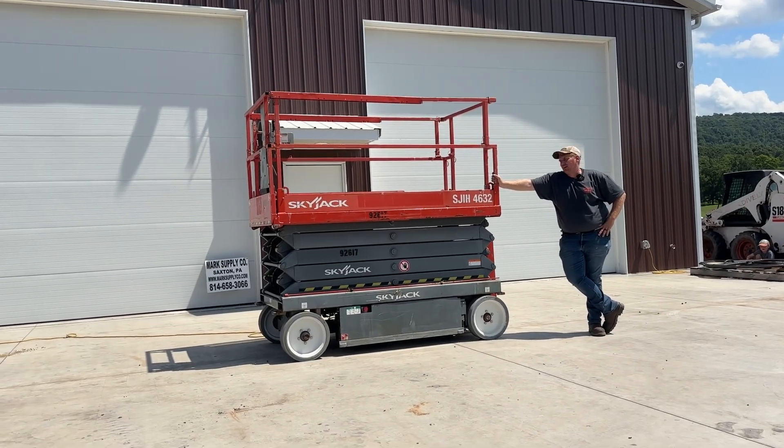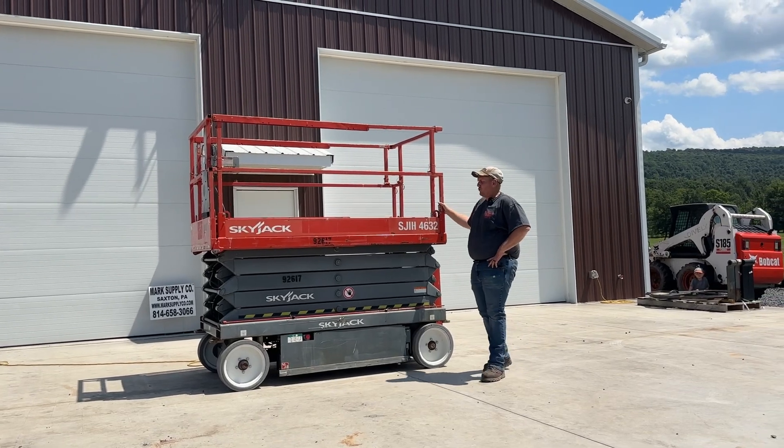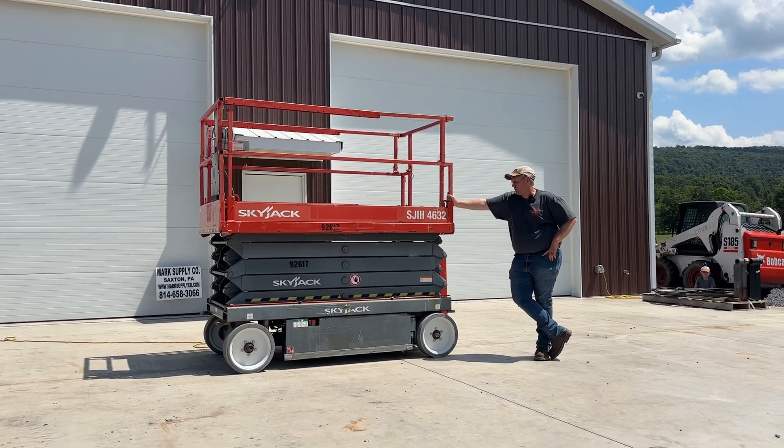Hey guys, Nick Miller today from Mark's Supply Company. Today I have for you a 2015 Skyjack SJ4632 electric scissors lift. This will be a 46-inch wide, 32-foot platform height scissors lift.